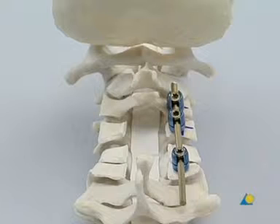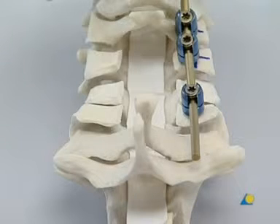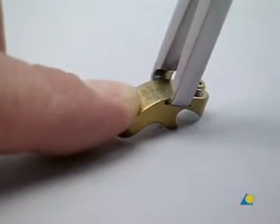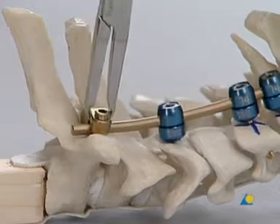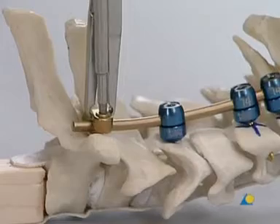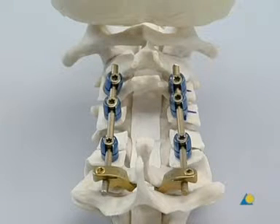This procedure is repeated for the screws at C3 and C6. The most caudal implant is now selected. In this exercise, a hook is inserted under the lamina of C7. Depending on the shape of the lamina, the lamina may have to be prepared to allow for the hook to fit properly. The hook is picked up by placing the tips of the holding forceps in the grooves of the hook. The hook is inserted under the lamina and over the rod, and tightened with the hexagonal screwdriver.